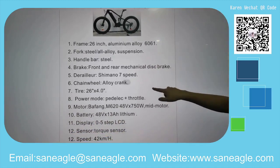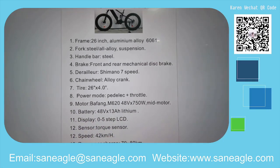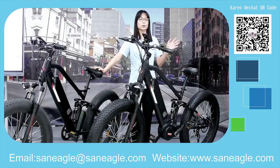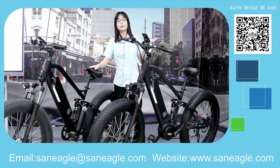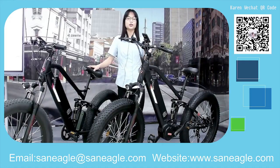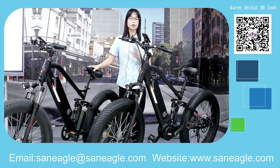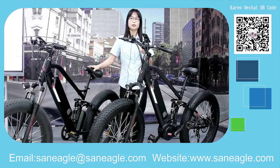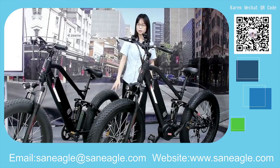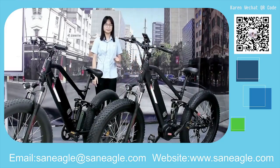That's all the basic information on both models. You can choose the model that suits your needs or budget. For more details or pricing on both models, please contact us directly or scan the QR code on the right side of the screen. Thank you and goodbye!